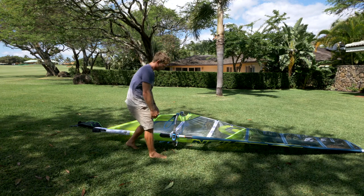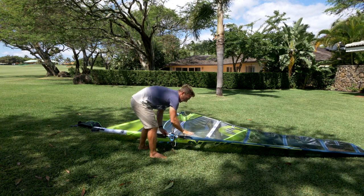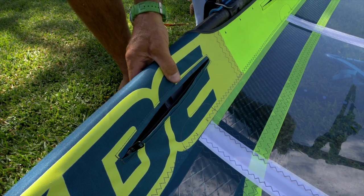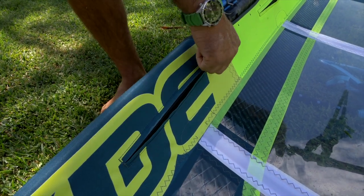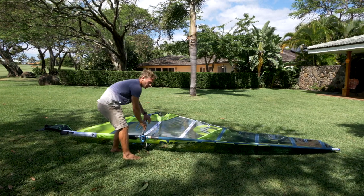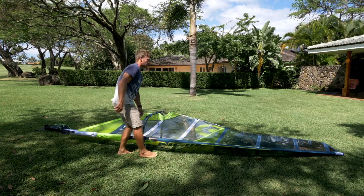Then it's time to set the boom to the right height. Make sure the cams are in the right place — sometimes they can slip up a little on the mast when you're pulling the downhaul, so make sure they're on straight. Close the zippers and do one final check at the mast joint to make sure the mast is properly together.